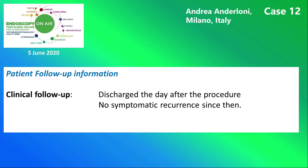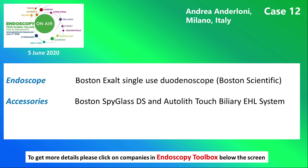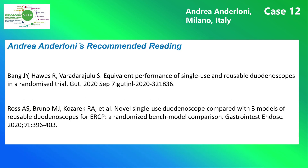Here you see the patient's further clinical course. The next slide shows the instruments and devices used. And here we have Andrea Anderloni's recommended reading.